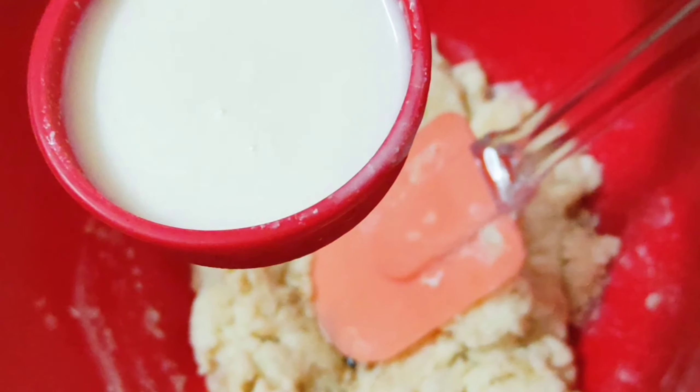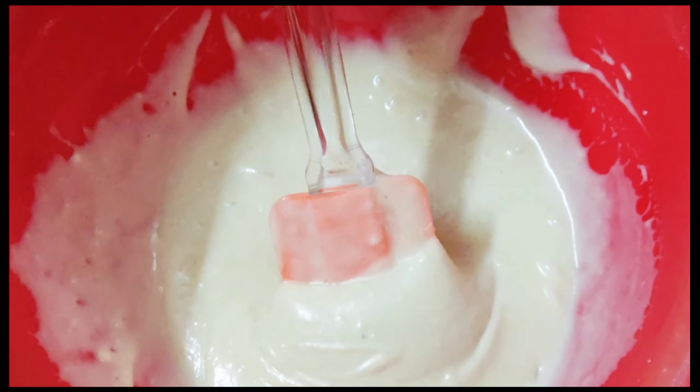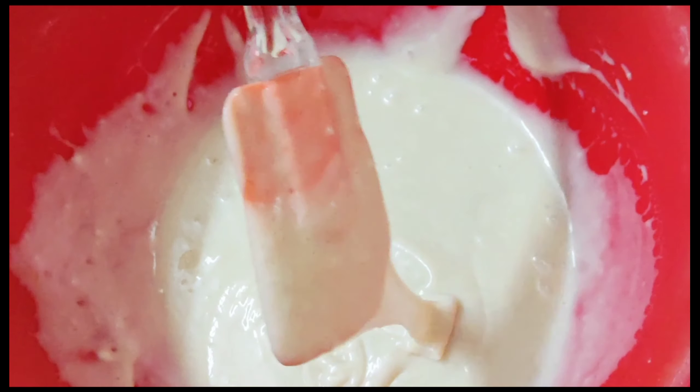Now mix everything well. Mix in all of this and make a smooth, consistent batter. Make it a great mix.